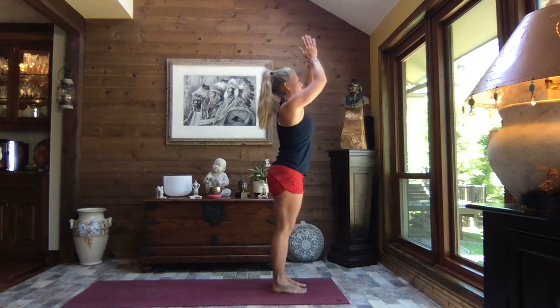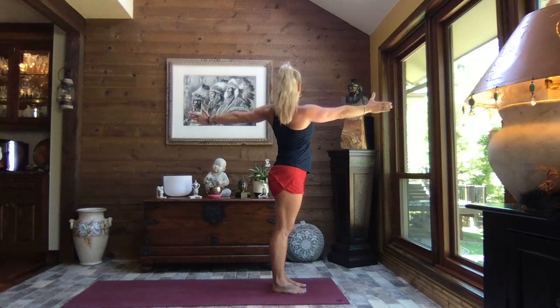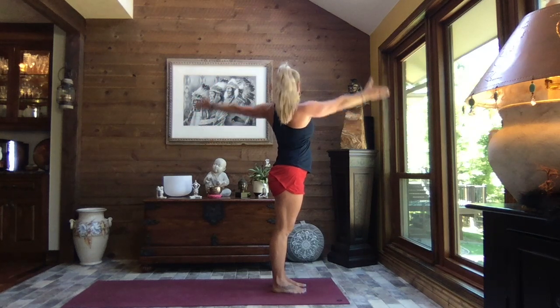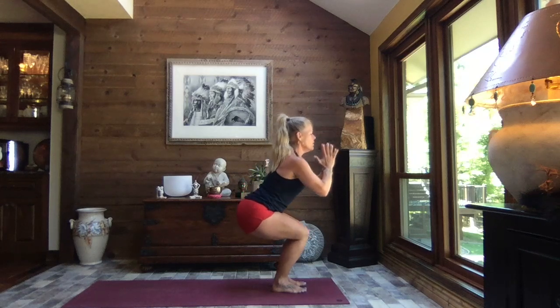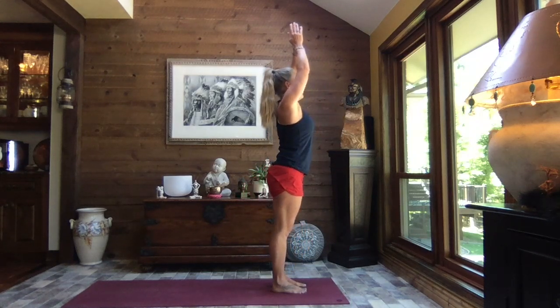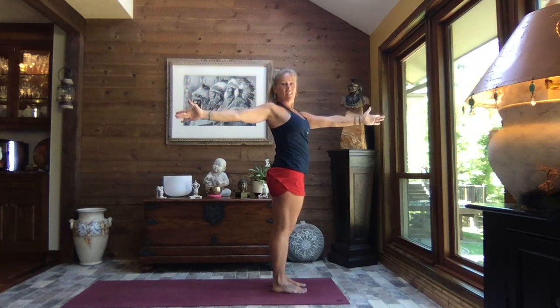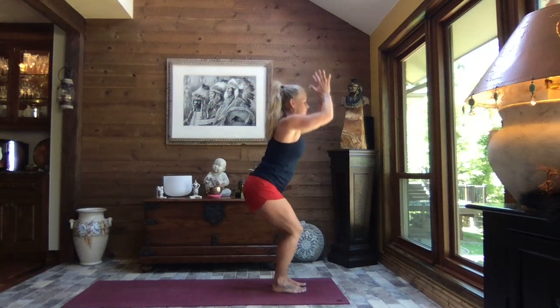One more time — sit, stay, and pull the hands to heart center. Inhale, rise, reach to the sky, and as you exhale, keep your pelvis facing front as you turn to one side. Inhale back to center and sink. We will stay standing on the feet. Inhale, reach — pelvis faces front — we turn to the other side.